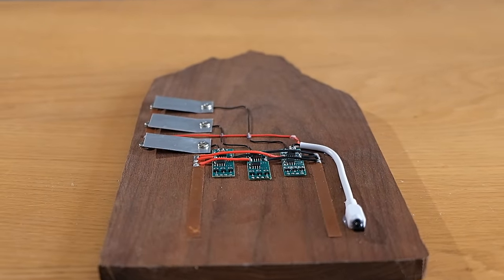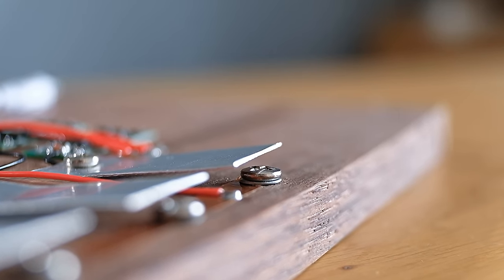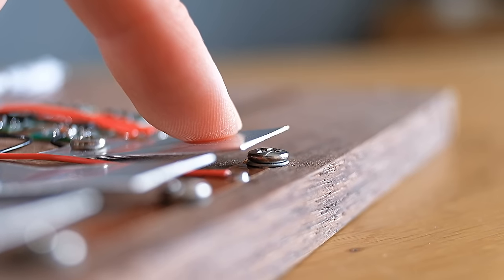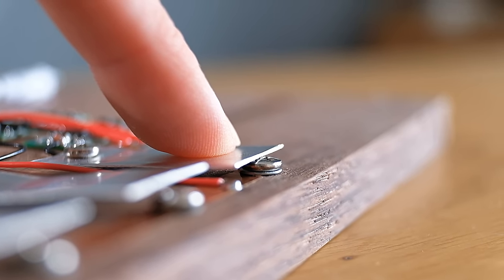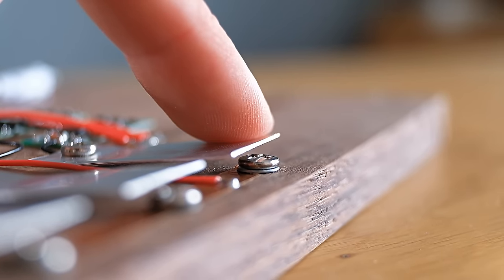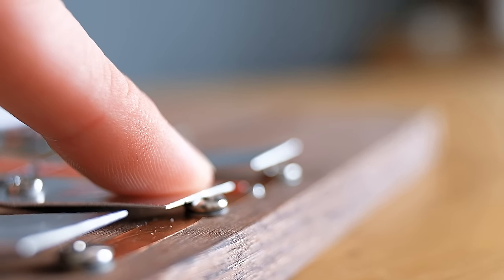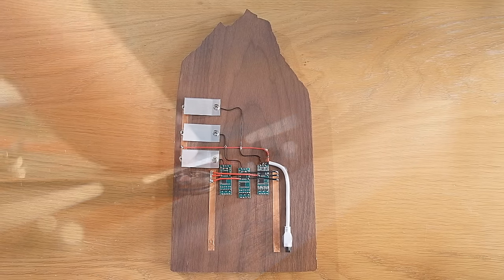These need to have a slight bend in them first though, so that they hold themselves off the outer screws. When pressed, the aluminium tabs make contact with these screws and complete the circuit, carrying the infrared signal to the control boards individually. Although it's simple, it's pretty cool and looks quite interesting visually as well.